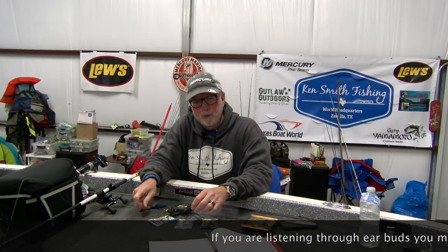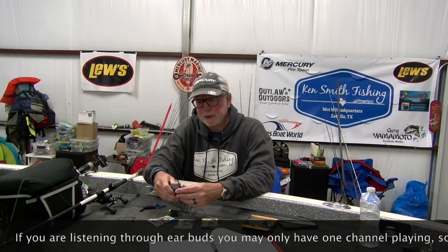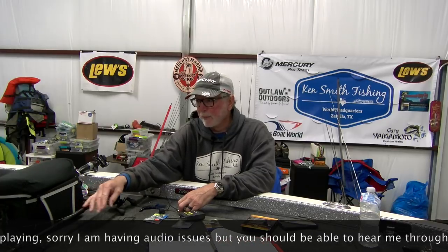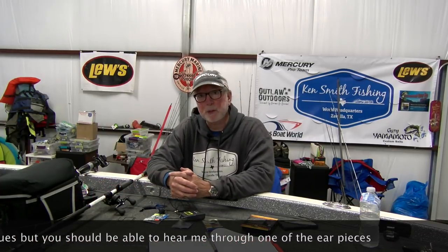Hey guys, Ken Smith, Ken Smith Fishing. I've gotten a number of questions from aspiring YouTubers about how to shoot the best video, sort of the setup that I'm using, and any tips I could give you guys to help with shooting your videos. And the answer is, yeah, I'd love to.